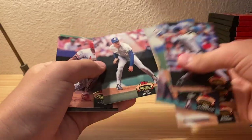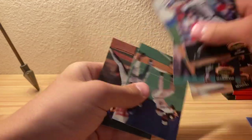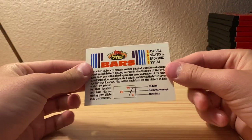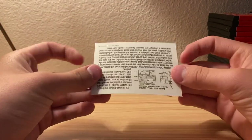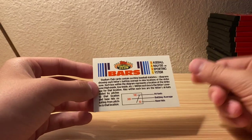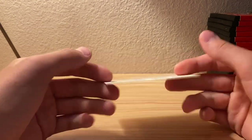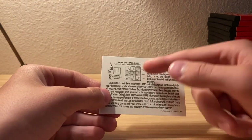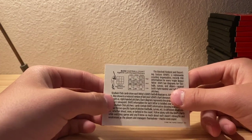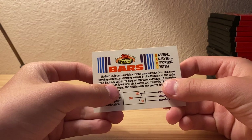This is actually a dud pack. Nobody really... I opened Series 2 and actually tried to do that on camera but didn't get a good video of it. Here's the filler card - you get a different thing to send in. This filler card shows you where to hit against a left-handed pitcher or a right-handed pitcher, which is pretty cool.